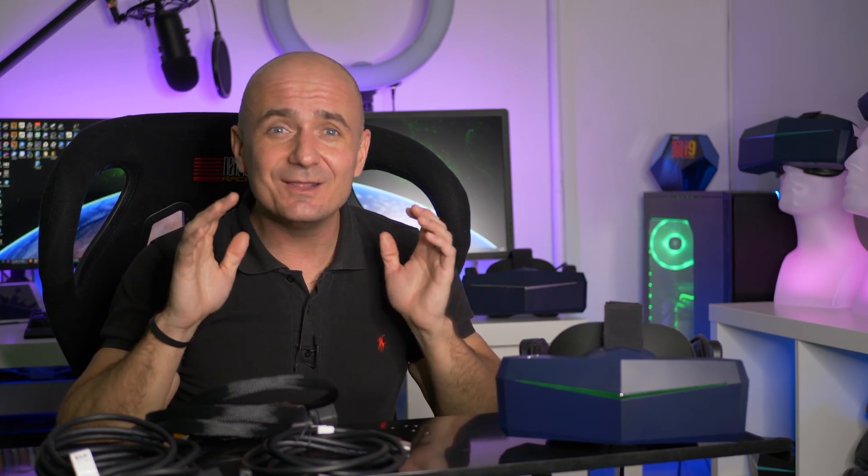Before we begin, I'd like to ask you to subscribe to my channel because there's going to be a lot of 8KX and Pimax content coming up. It's been a while since I did some videos, and I will do other videos as well — Oculus Rift, Oculus Quest, or whatever. I'm finally home and I can finally start to do some cool content here, so subscribe now and I hope you're going to enjoy it.